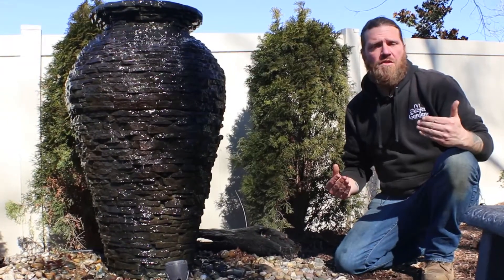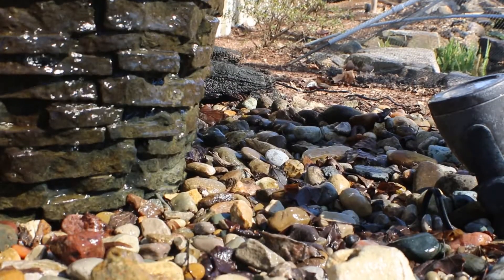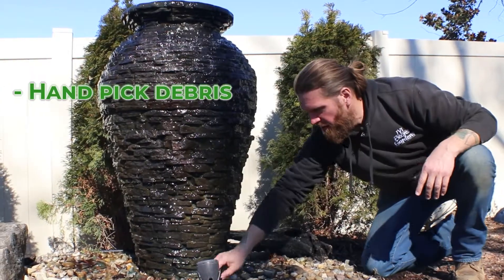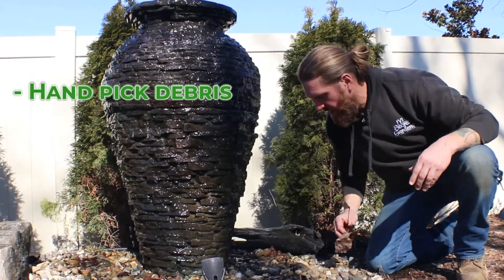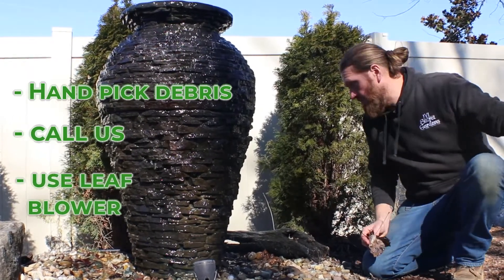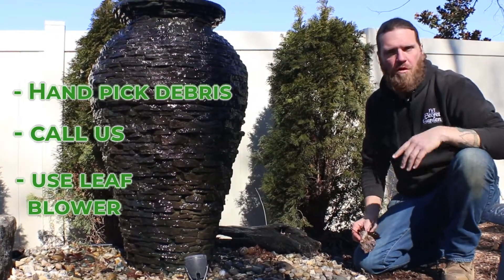Another common issue that we run into with fountainscapes is just leaves and debris down in the basin right underneath the feature. Two ways to get those out: good old-fashioned hand picking, or if you don't want to get down and dirty, you can have us do it. Sometimes I'll even take the leaf blower, turn the water feature off, and just blow them out the back, then cut them up with the lawn mower. Good to go.